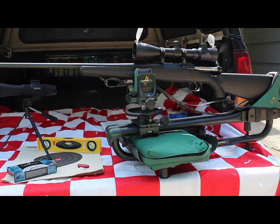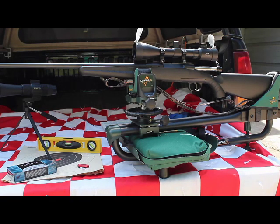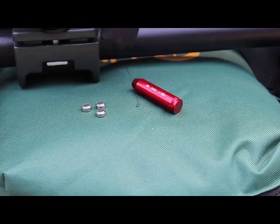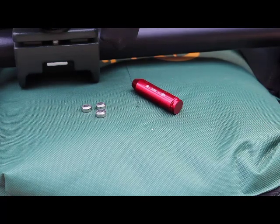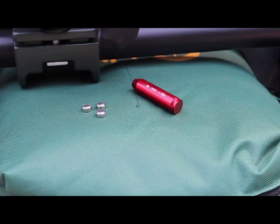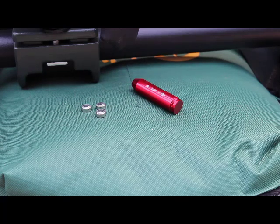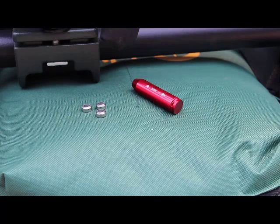I'm also going to be using a bore sighter — a cartridge bore sighter. It's a laser sighter specifically chambered for the .308 round. The cartridge laser bore sighter is caliber specific. In other words, it's a .308 simulated cartridge that you'll actually chamber into the firearm.